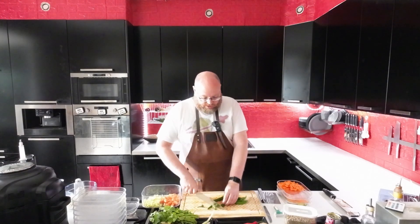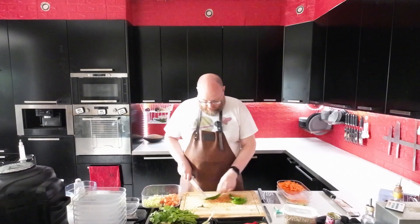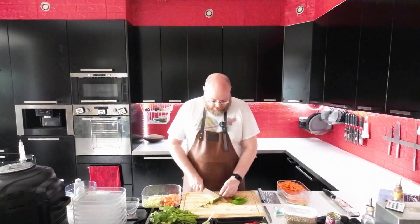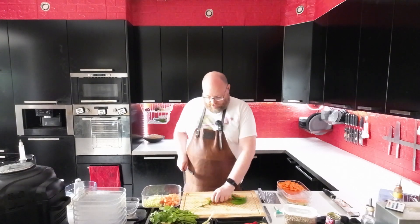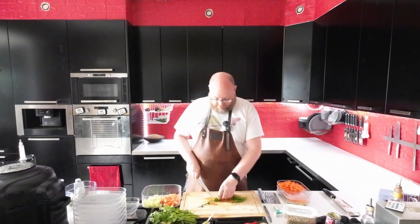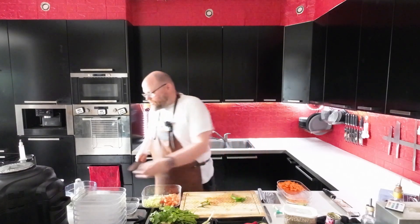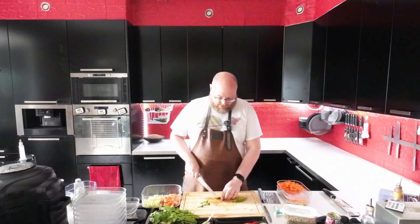So I'm just gonna roughly cut some chilies to go in the curry paste, again just to help it get along in the food processor. I'll just do like four or five, something like that. Leaving the seeds in because I do like spicy.